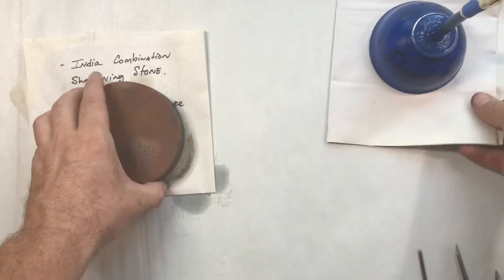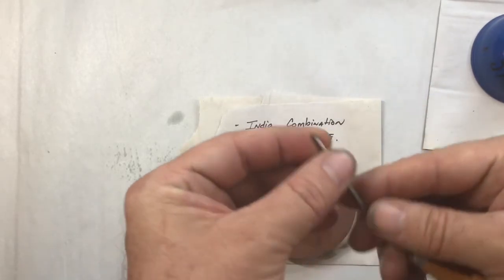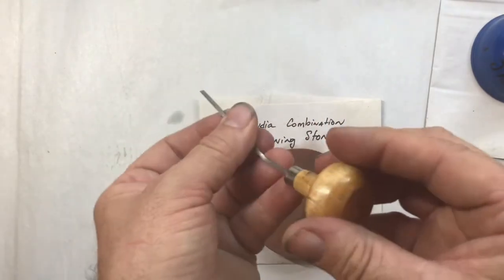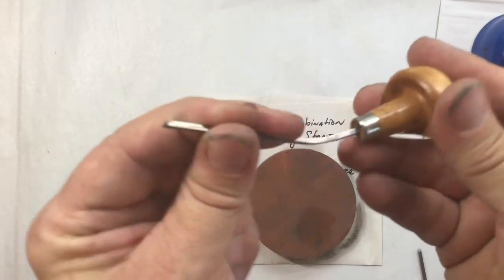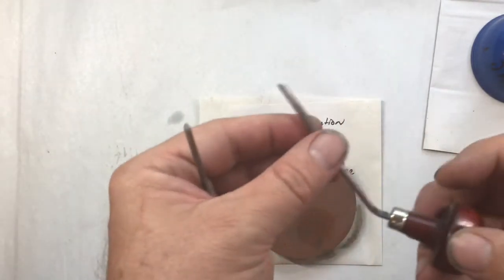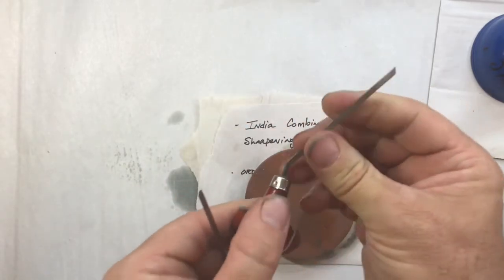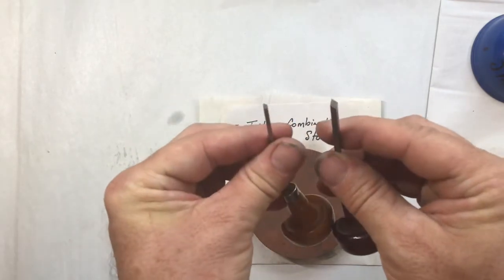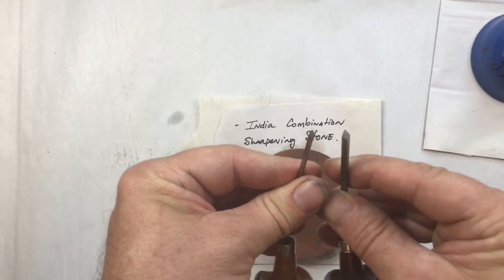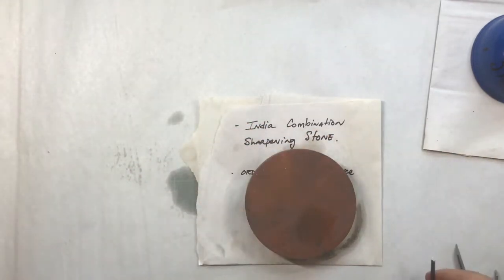If I have a tool that really needs to be sharpened — this is a number four square burin — the number fours have a little bit of flex in their shaft here. Some people really like that when they're doing metal engraving. This is a number seven; you can see the difference in the size of the ends. This one has almost no flex in the shaft, so it performs a little differently when engraving into copper or zinc. They don't make too much of a different mark because of the geometry of the end of that facet — they're both square.